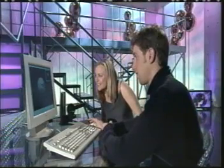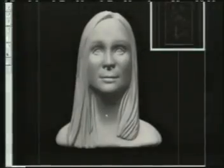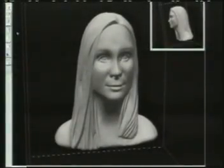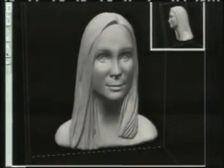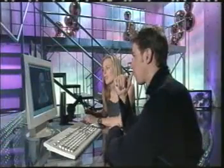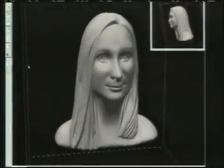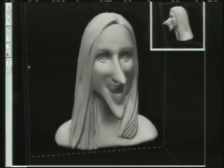The presenter has a go on the system, working on a digital model of her own face that Simon prepared earlier. Picking up the tool and touching the object, it actually feels really hard and she can feel the contours. Simon uses a stretch tool to contort her face, pulling out her nose. She can go back to the original if she doesn't like it — the system lets you delete your last mistake. She ends up looking like a witch, even more so after Simon pulls her nose out further.